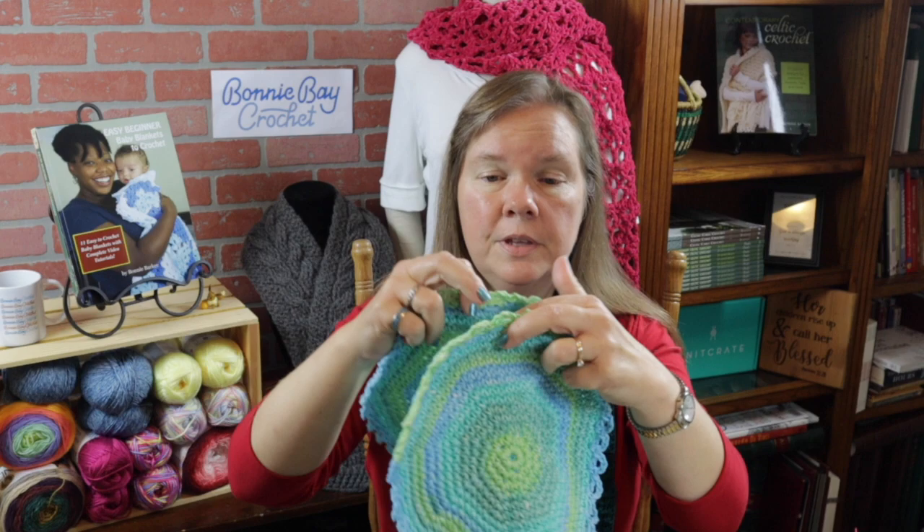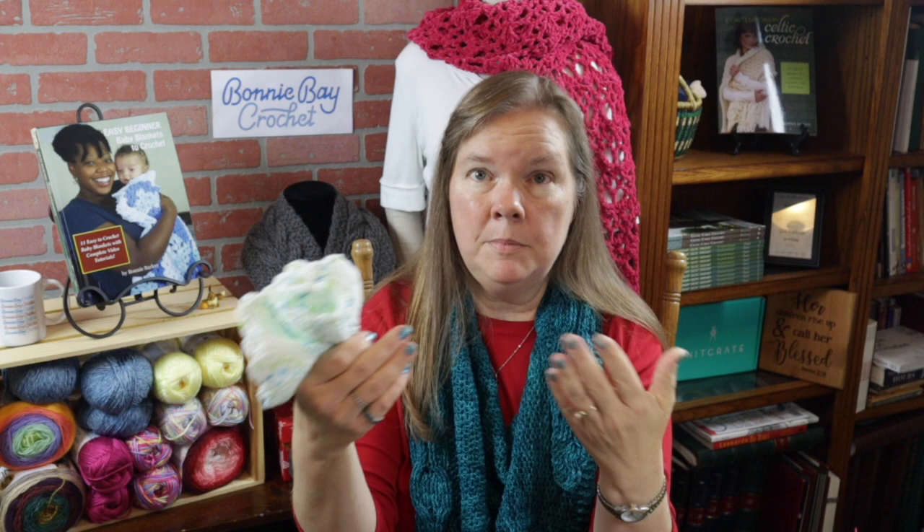Let me show you one other thing you can do with these. If you fold these up and tie them on the end, you can actually make a little flower to put in a gift basket, maybe with special soaps and things like that. You can also use these as a washcloth if you'd like, although I prefer a little bit softer cotton for that.